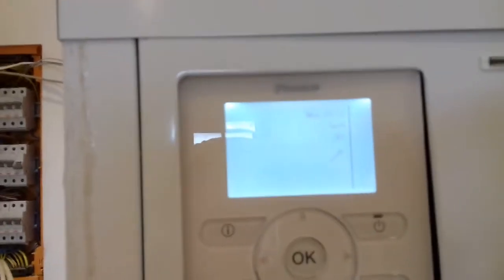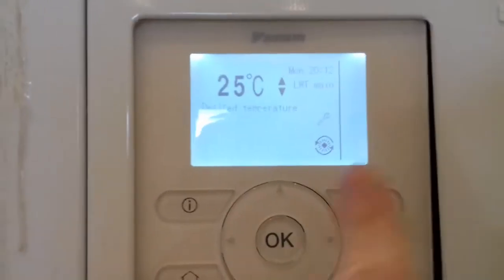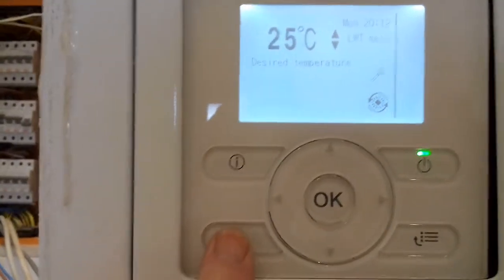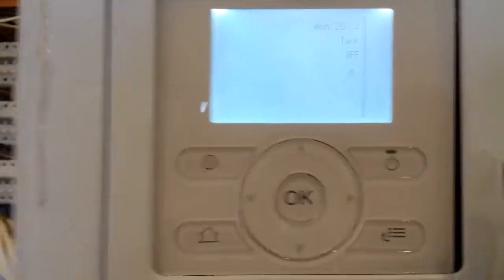If I press the house symbol, we go over to the tank and hot water, and we can see that that's off. And if I press the house and go back to the heating, we can see the heating side of things is on. So we can have both on, both off, or one on and one off. I've left the hot water off at the moment.